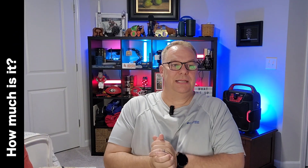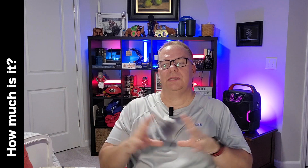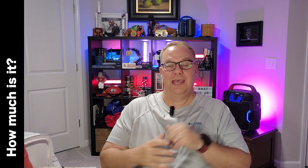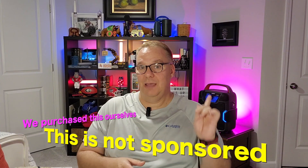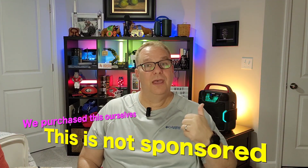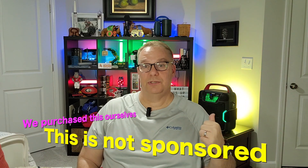So let's talk about how much it is. This is not a sponsored video. I bought it — well, my wife bought it. It's my Christmas present. She got it at Costco. It was $99 — it was $149 with a $50 rebate, so basically $99, $100. Simple roundup, it's $100.